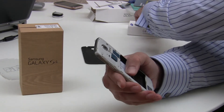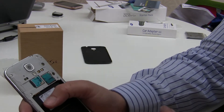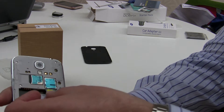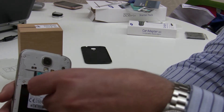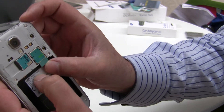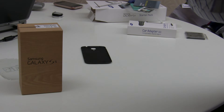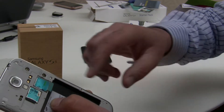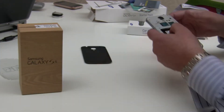Very much the same with the SIM card - you slide it in and it clicks. In this case we're using an EE SIM card, which is a micro SIM. You just slide it in, then push it and it clicks. I'll put it up to the microphone so you can hear it. You get a reassuring click, and to get it out you just push it in and out it pops.